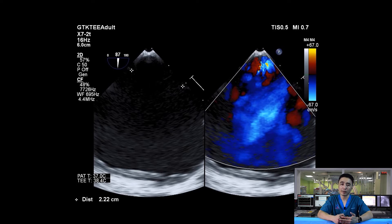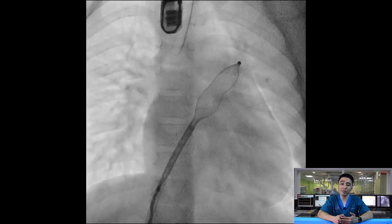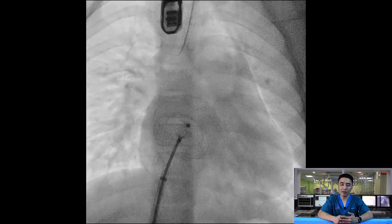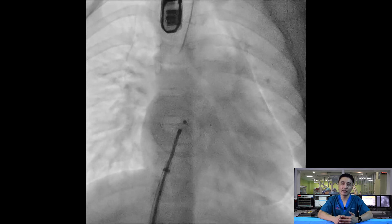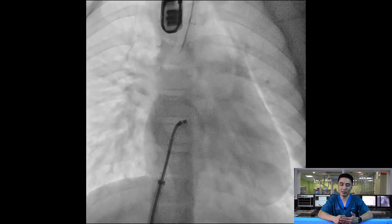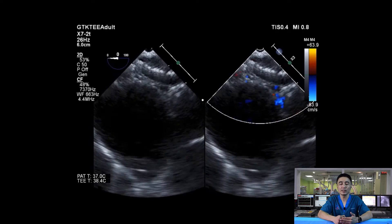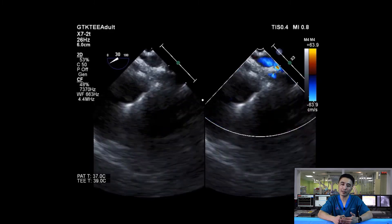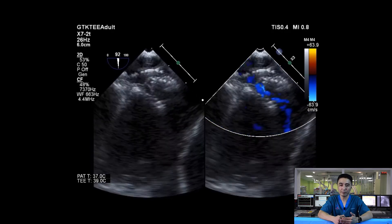We decided to deploy a 28mm Ampluxer Septal Occluder in the left upper pulmonary vein. In a single attempt, we managed to place the device in position. When we pulled the delivery sheath slightly lower, you can see the cable is very flexible and conforms very nicely to the defect. On repeat TEE with the cable attached at zero degrees, you don't see the usual splaying or pulling of the device by the cable. At 30 degrees and bicaval view, the device is sitting and conforming very nicely to the septum.